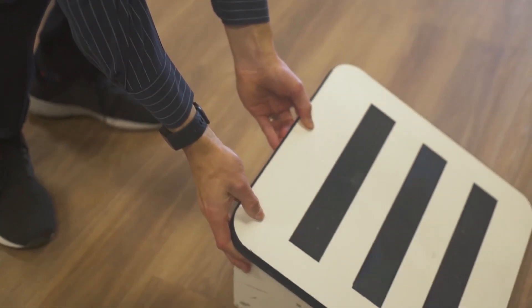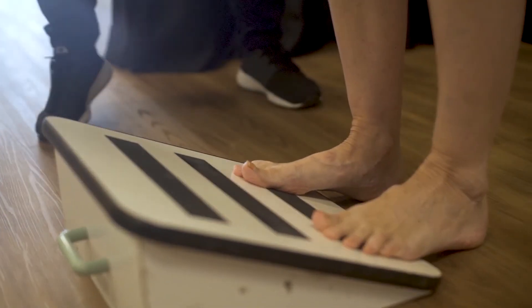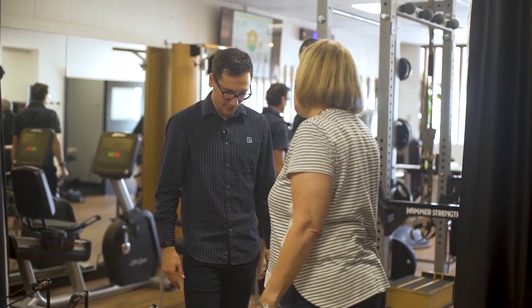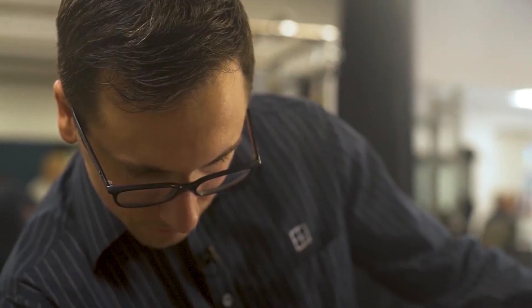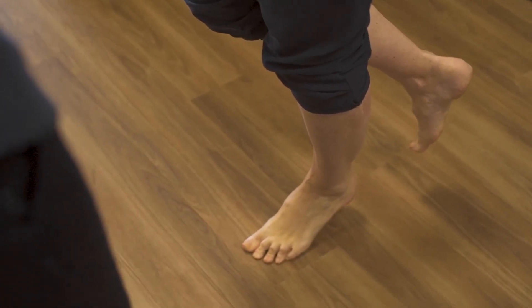The boot only needs to be worn while walking and can be taken off for sleeping and for gentle range of motion exercises. The recovery is prolonged and it takes most patients somewhere between six and twelve months to be fully recovered.